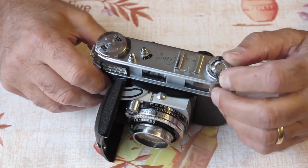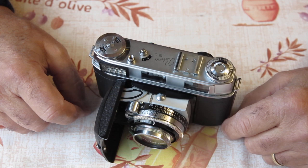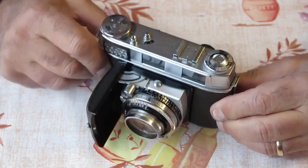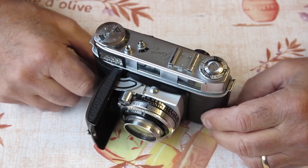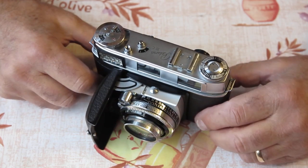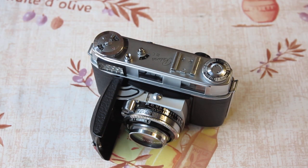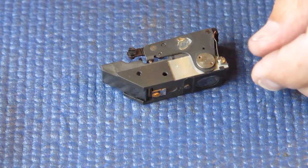I'll pull this camera down and report the problems as I find them, and hopefully I'll be able to get this all returned back to a properly functioning camera for the owner.